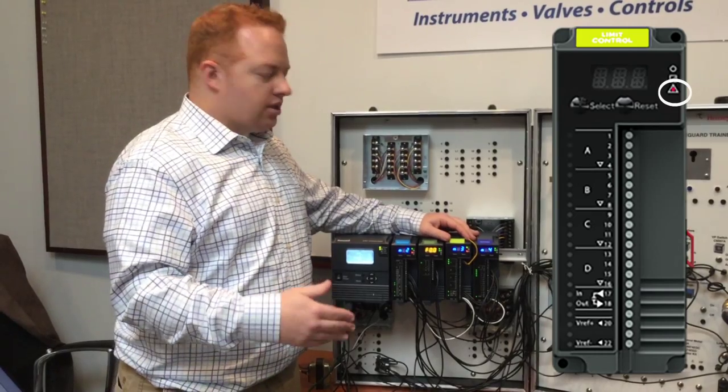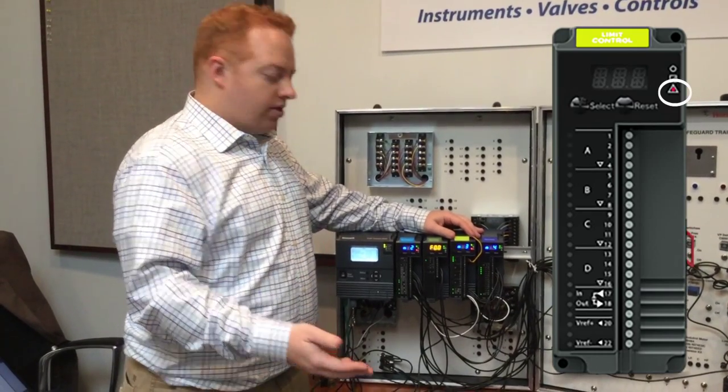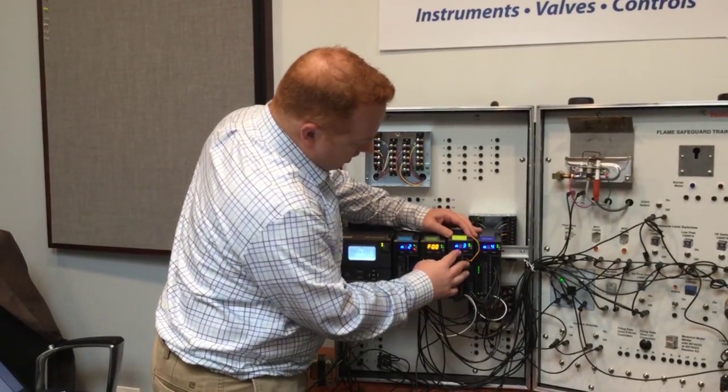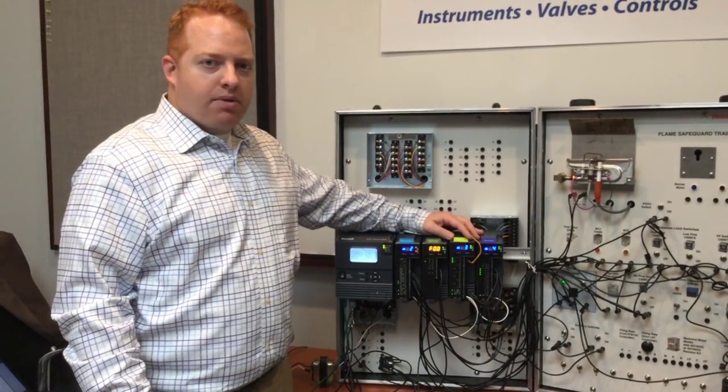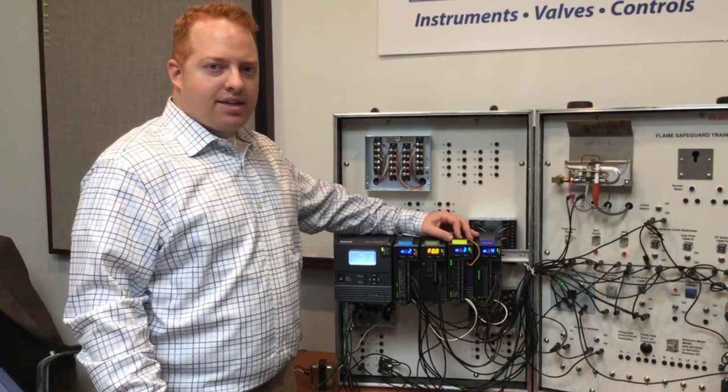By code, this needs to be a manual reset. Once the temperature goes below the threshold — which it is — I manually reset the high temperature limit to enable it back into the interlock string.